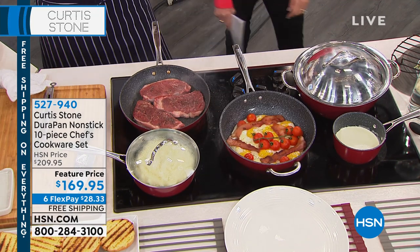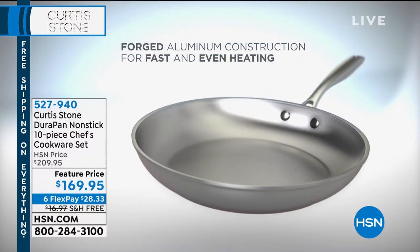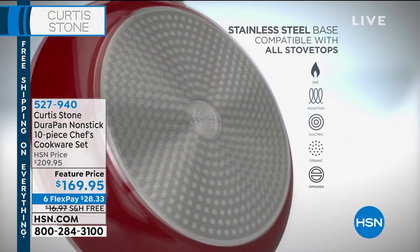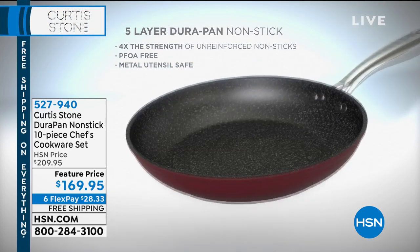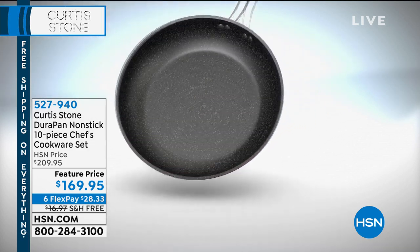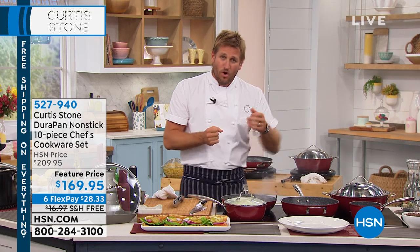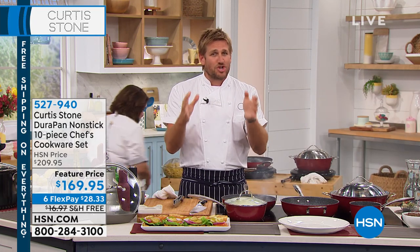While we wait for the cookware to heat up, let me run you through the animation showing how brilliantly the DuraPan works. We build the pan with forged aluminum construction for fast and even heating. Then we add a stainless steel disc on the bottom for extra strength, so it works on induction, electric, and gas. Five layers of DuraPan go into the pan, and stainless steel handles mean it can go straight in the oven. It is without doubt the best non-stick cookware on the market.